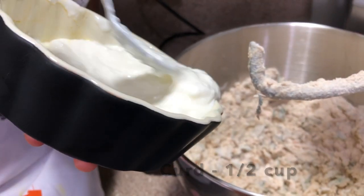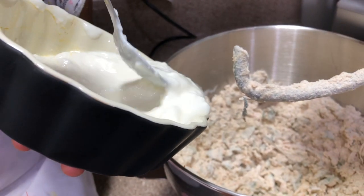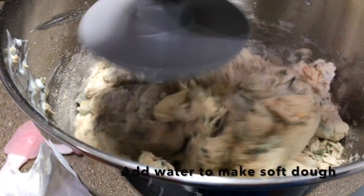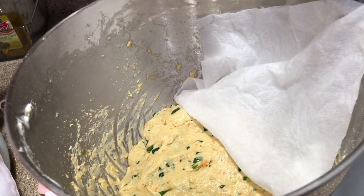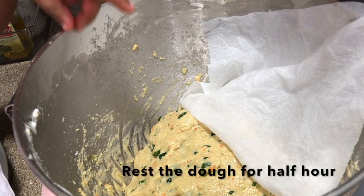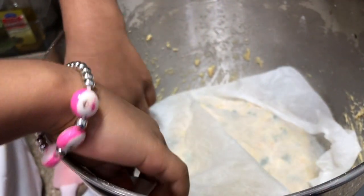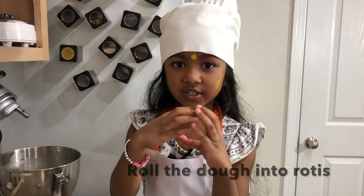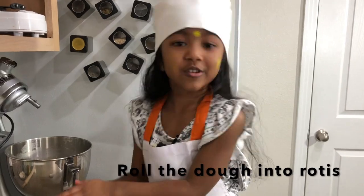Let's mix in a little oil. I will cover it with a white tissue and let it rest, then roll it out for about half an hour and roll it.